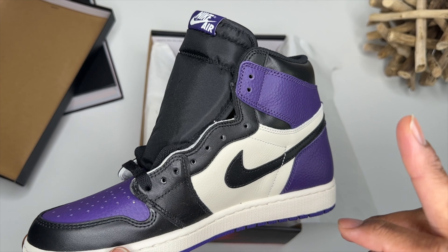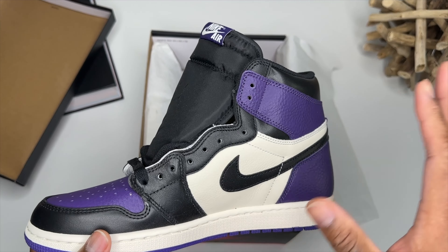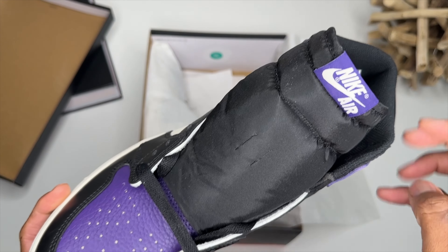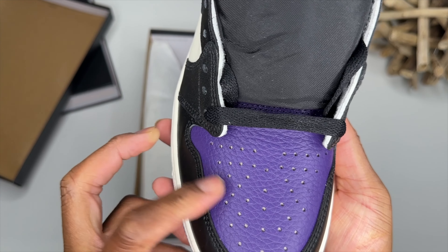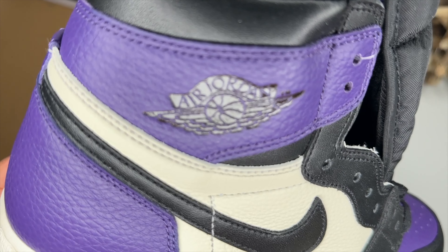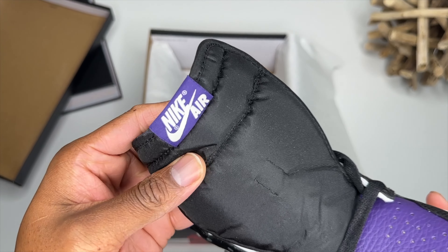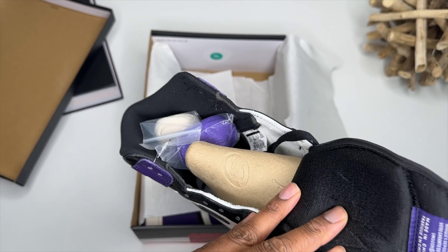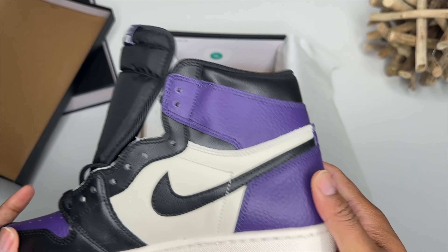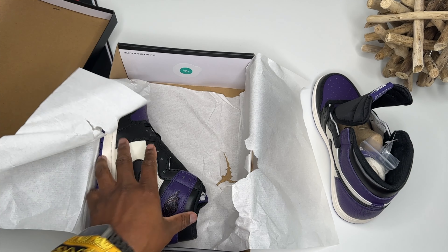The purple might be a little bit on the light side — I believe the purple should be a smidge darker, but we don't stress about that. The only real issue is the tumble is very heavy, and it's the synthetic tumble, I believe. It's really hard to tell — there might be a natural tumble, but they just left it in the tumble too long anyway. Nike Air on the tongue — very nice. Very nice build overall, but that tumble kind of kills it for me, and I know some of y'all like heavy tumble on your shoe.